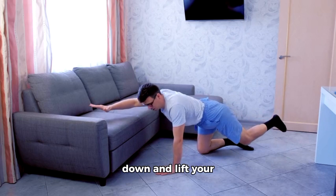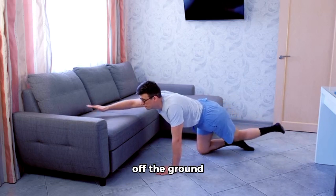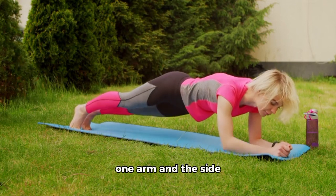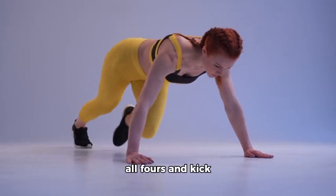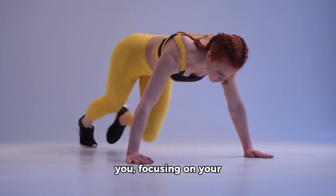16. Superman: Lie face down and lift your arms, chest, and legs off the ground simultaneously. 17. Side Plank: Support your body weight on one arm and the side of one foot, keeping your body in a straight line. 18. Donkey Kicks: Get on all fours and kick one leg up behind you, focusing on your glutes.